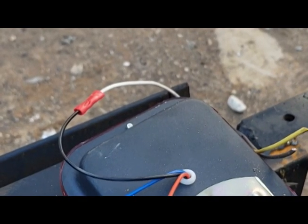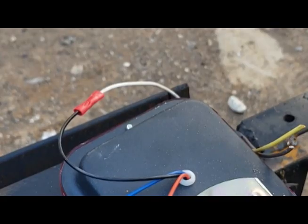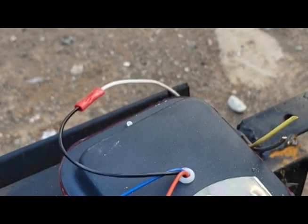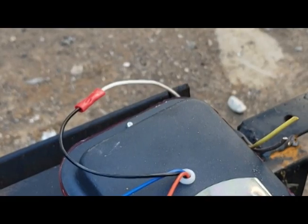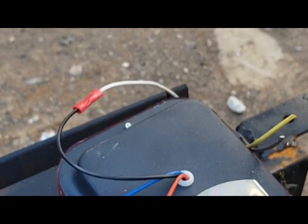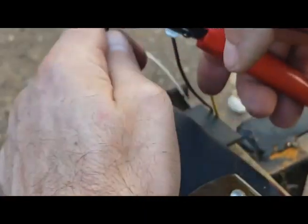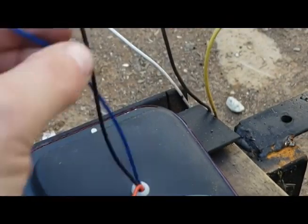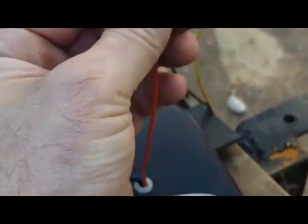I'd rather do them all the same, so I'll do all bullet connections here. That means I don't need the shrink tape for these. One good thing about bullet connectors is that they're not permanent — so if you screw up, you can fix it. Another nice thing is I can do three ends all in one shot.